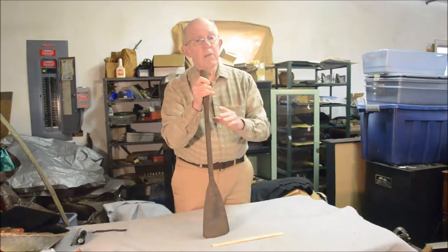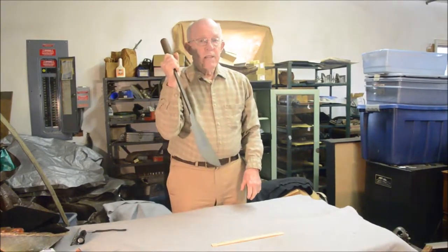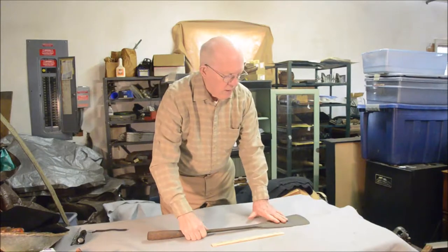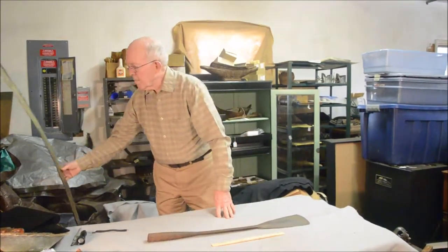It was like peeling an orange, really — a thick piece of blubber, five feet wide and six or eight inches thick. Now, this wasn't that kind of blubber spade. This is a spade that was used for a different purpose in the whaling days, and we don't see too many of this kind anymore. This was used to cut baleen.